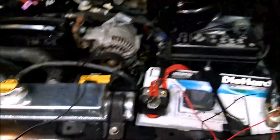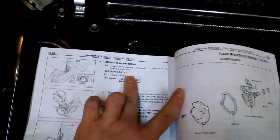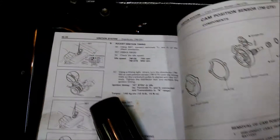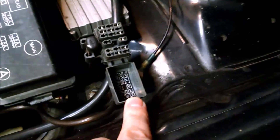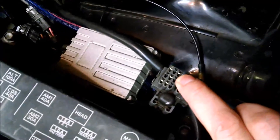Timing light is connected and set up to run, so I'm going to step through the process here. First thing, you jumper the TE1 and E1 terminals — that's what you would do to check codes. The terminals are right in here, labeled on the lid of that cap right there. What you want are the one in the middle and then the top right, if you're looking at it from here.